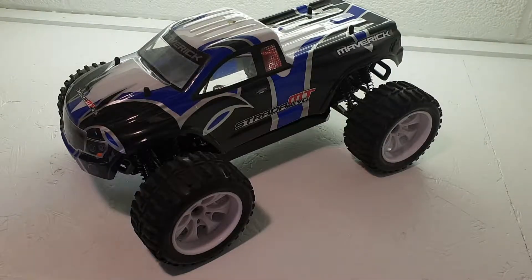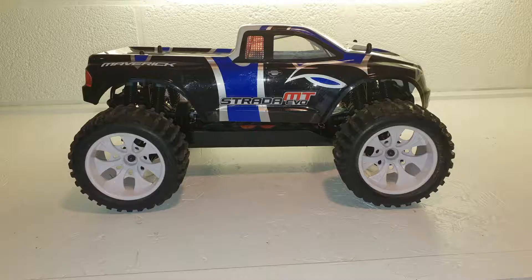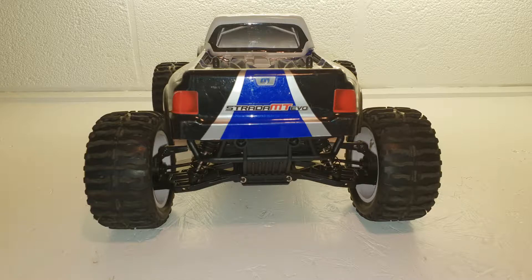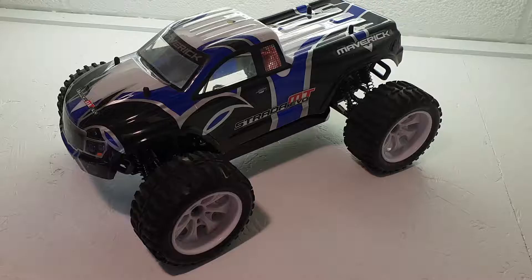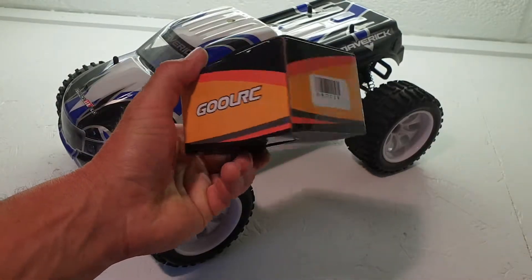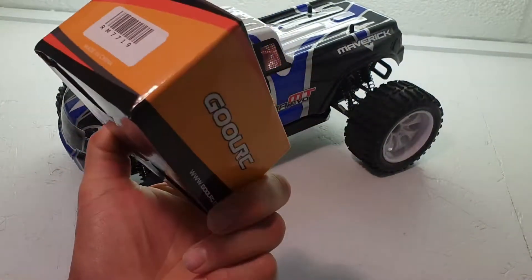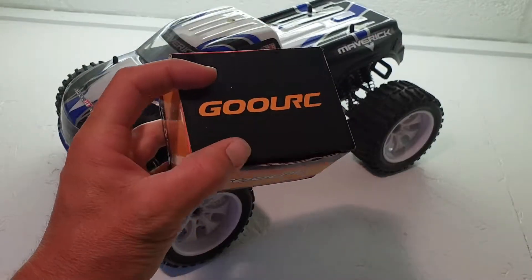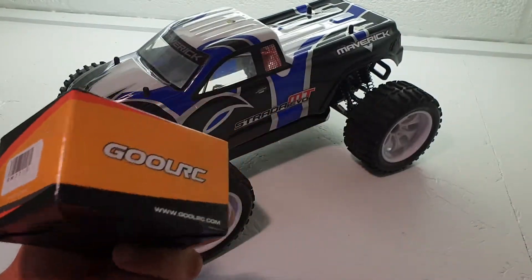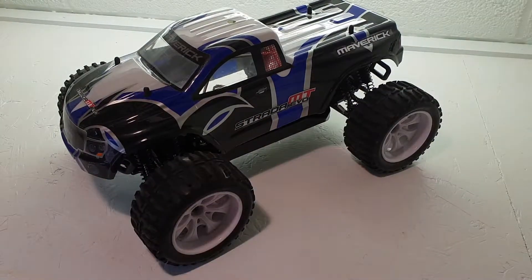I picked up the Maverick Strada MT Evo pickup truck RC car. It's currently a brushed version, so the plan is to upgrade it to a brushless system using the Goul RC. We're going to use a 3900 kV motor and a 60 amp ESC.